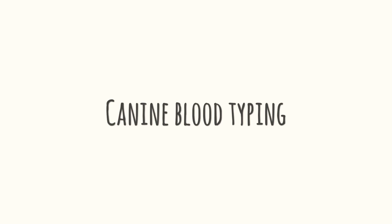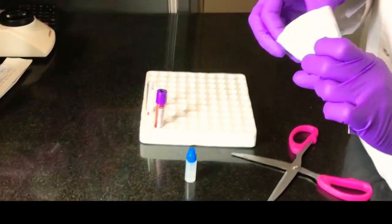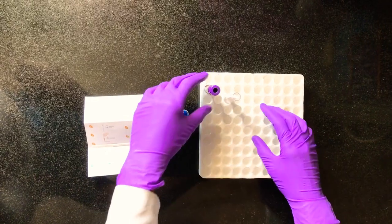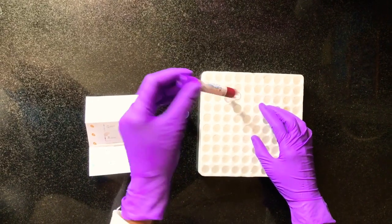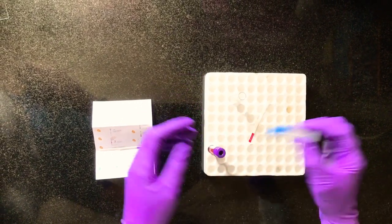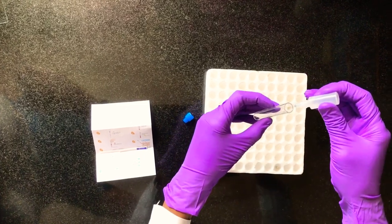Hello everyone, welcome back to my channel. Today let's see how to perform a blood typing using Alvedia kits. Every Alvedia kit has a leaflet that contains the directions and the procedure. In the kit you will be provided with one membrane, one blood collector strip, one test tube, and one buffer.